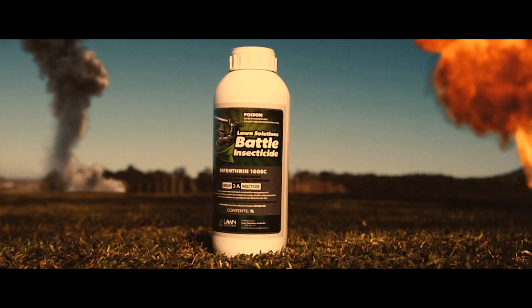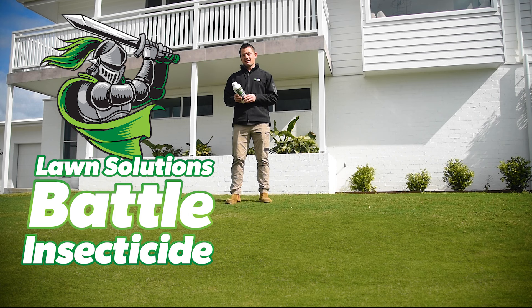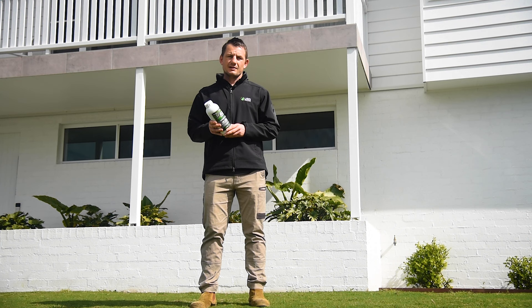Battle Insecticide is an insecticide and termiticide supplied as a liquid concentrate with the active bifenthrin. It is a powerful knockdown and residual insecticide that works through contact with the spray and also when pests come into contact with the treated surface. Battle Insecticide can be applied as a protective treatment when sprayed at regular intervals or as a knockdown to control existing pests.